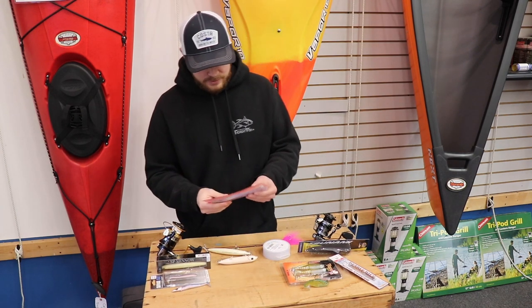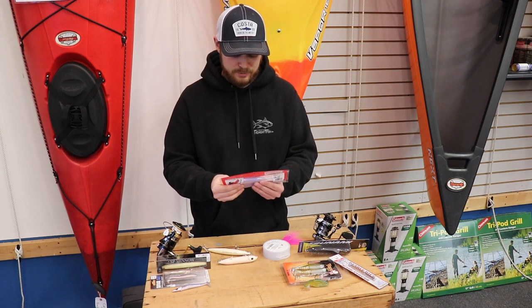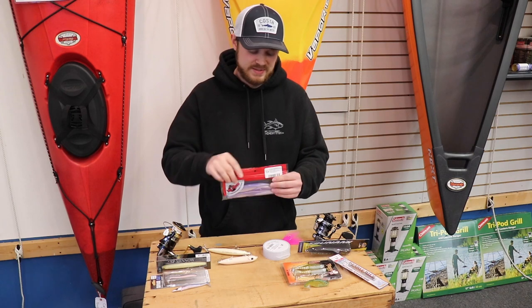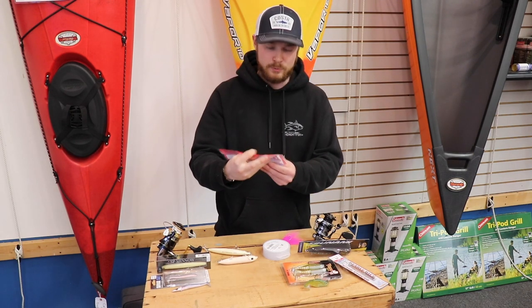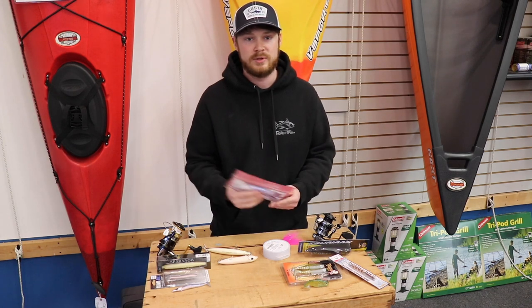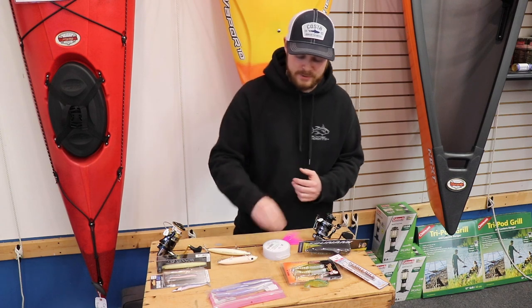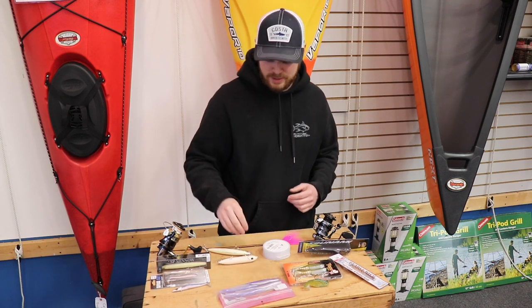Some other effective soft plastics I use for schoolies on the relatively cheaper side are Bass Assassins. Rig these with a weightless hook around weed edges and oyster beds so you don't get hung up. You can use these for freshwater as well — very effective. You get four per pack for around six to eight bucks.